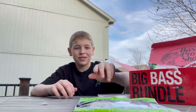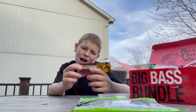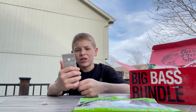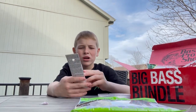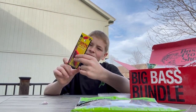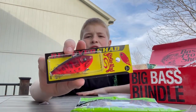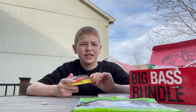Then we got a Red-Eye Shad from Strike King. I'm not mad about this one because it is pretty good — Red-Eye Shads are known to catch fish. I personally like Bill Lewis Rattletraps more, but this colorway is perfect for springtime. It doesn't say the color but it's a very solid lipless crankbait. It's so hard not to catch a fish on it.